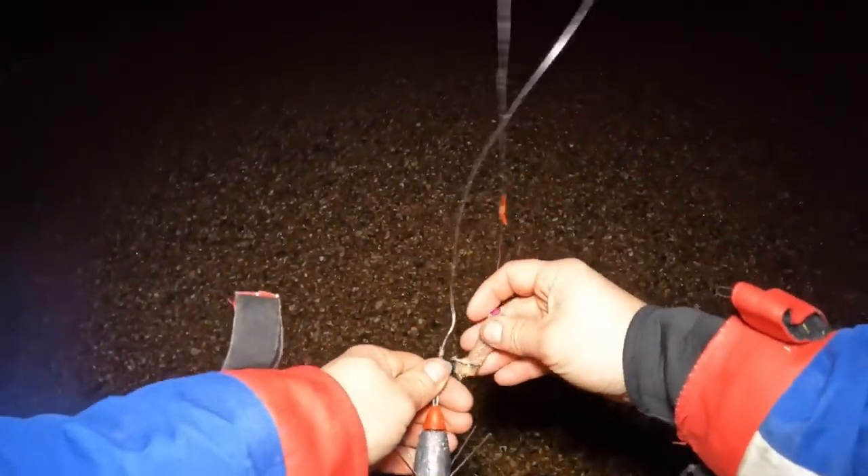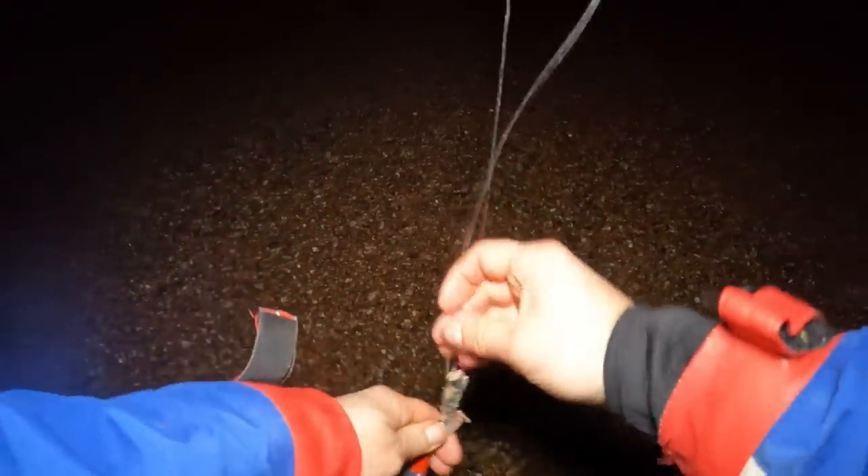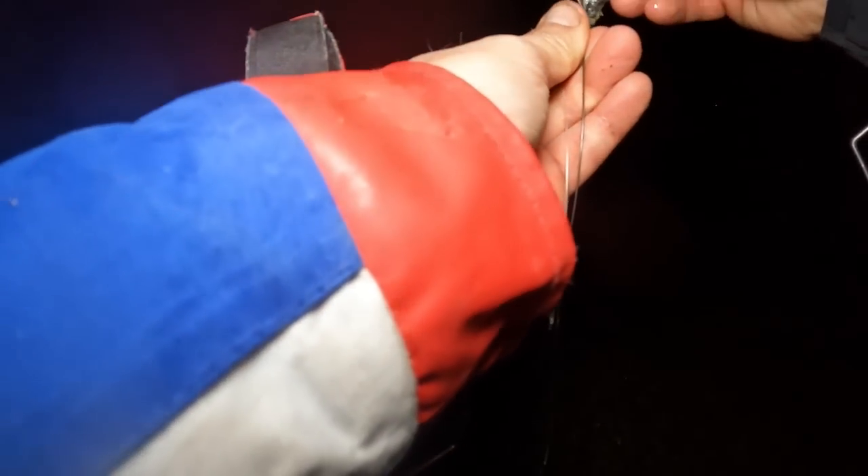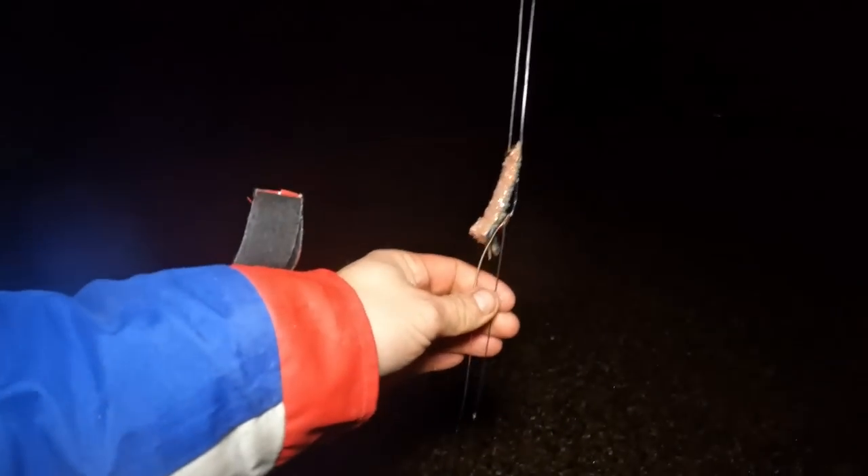I was adamant I was going to go two ray rigs, but last minute change of mind — I'm going to go a boom rig, two-hook boom rig. There it is. I'm not sure if Mark's got a bite there, I'm just going to go straight out.